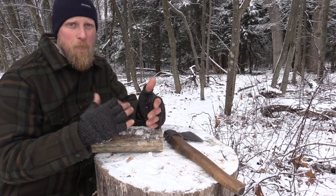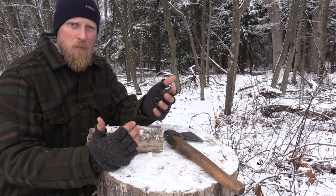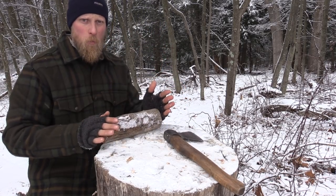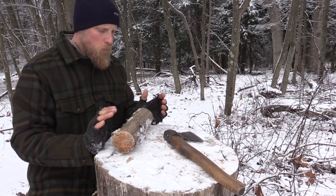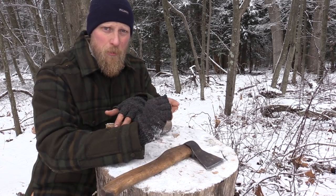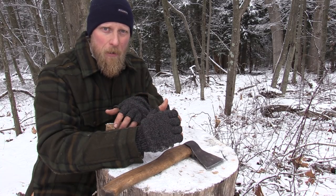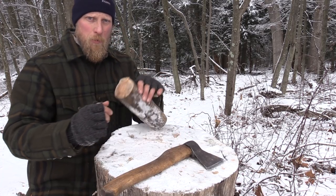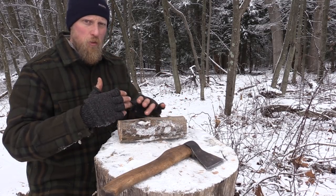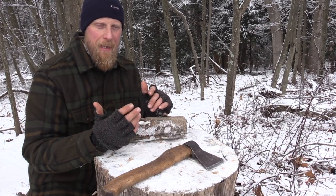As bushcrafters, we should have some enjoyment around working with wood and working with the materials out here. So rather than carrying these items out into the woods with us, we can make one while we're out here. I just grabbed a chunk of wood that was laying around camp. Rough cutting anything for carving is, in my opinion, the key to getting ahead with it and not wearing yourself out. If you don't rough cut, you're starting with a block and trying to carve it down — it's possible, but you're going to wear yourself out. So really try to process and rough cut as much as you can, and then the finish work is what's going to take it to that next level.